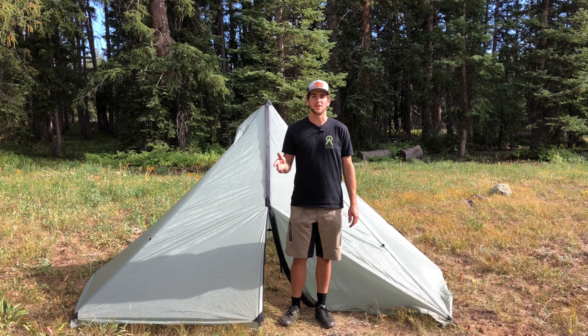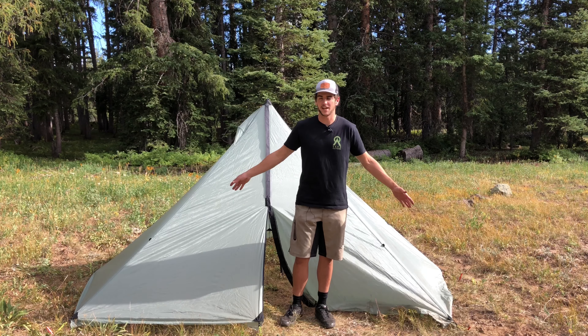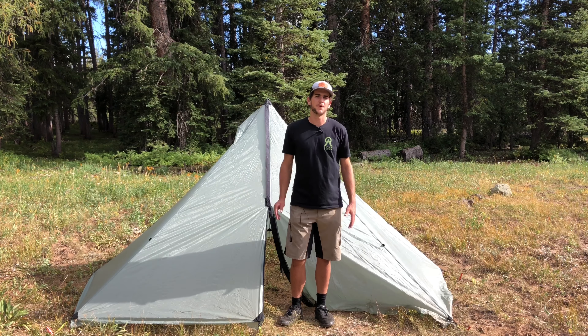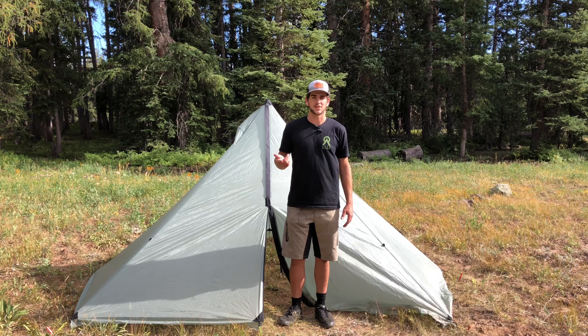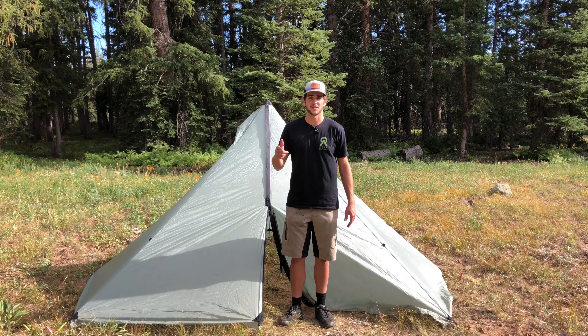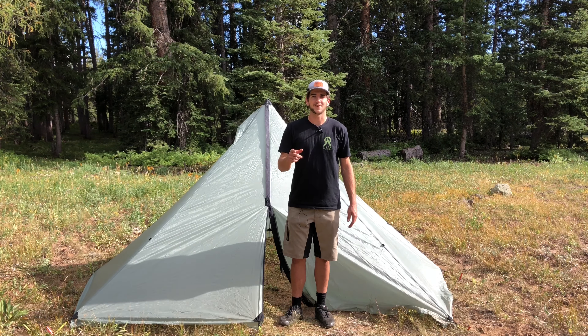I hope you guys learned some valuable information about seam sealing your tent. This goes for most tents, but this is specifically with ours. If you have any questions or comments, just leave them down below. Go ahead and subscribe and like us on Facebook and Instagram. Thanks for watching — have a great day!